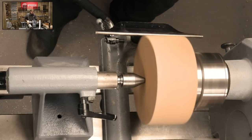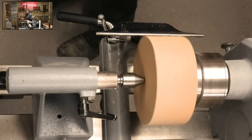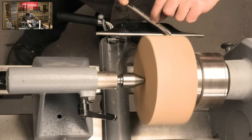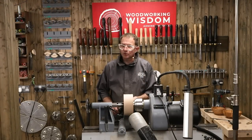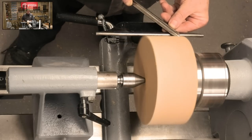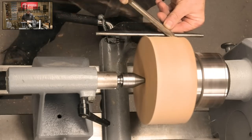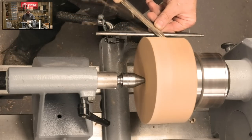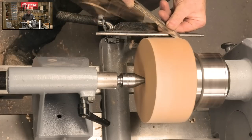We'll start with a half-inch bowl gouge. I'm going to roll it so the flute is actually facing dead up. When my finger is at the rest, I can run it down, make contact with the bevel, not cutting - gently roll it over, and from there come across. Just the bevel, gently rotate it, find my shaving, then push across. Make sure the shavings go down on the floor. Nearly down to a clean cylinder now.